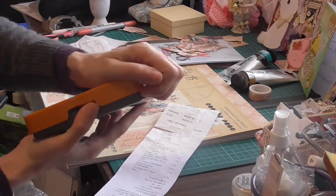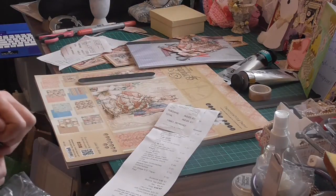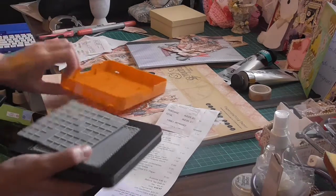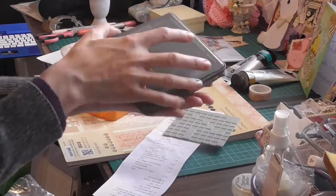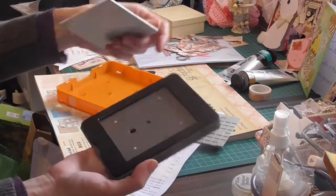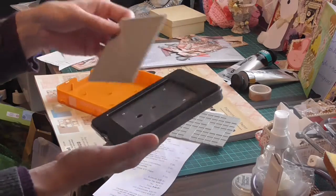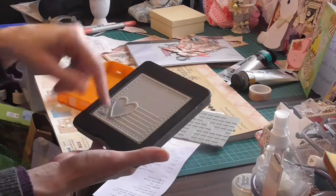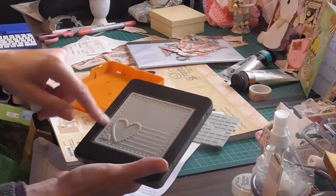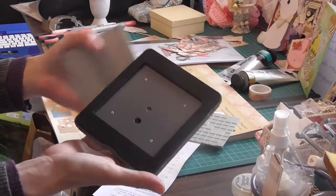Instead of putting your platform in, you just put it in like this. Here we go - so you just put them in like that. So there's your die cut here, and you can put it in just to cut a square by itself.